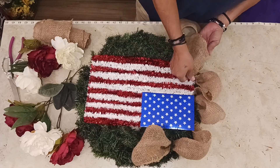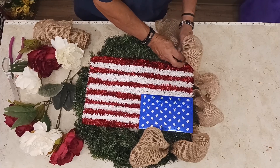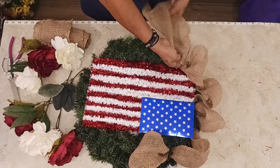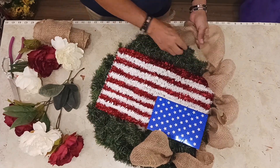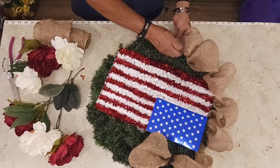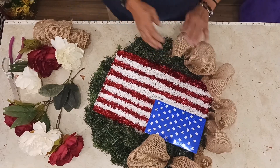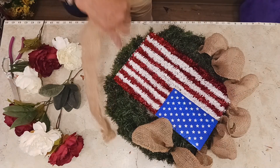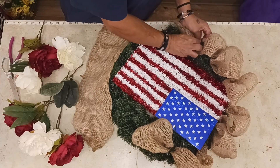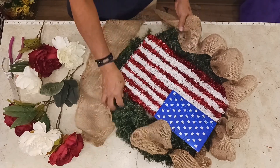I think we'll get another one. Let's work our way around, kind of make room for some florals that we're going to have here. Turn it around. Get another one, turn it around, down here. We're going to get another row — some more, spin it around.